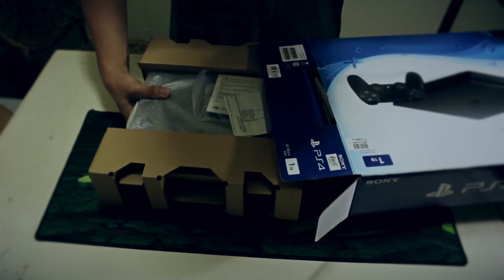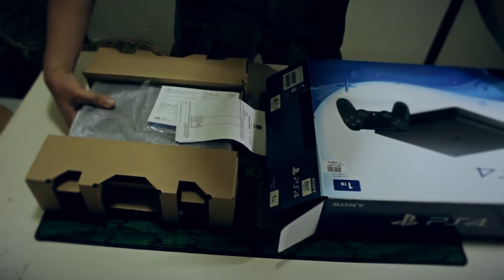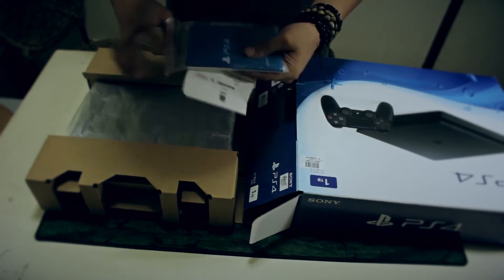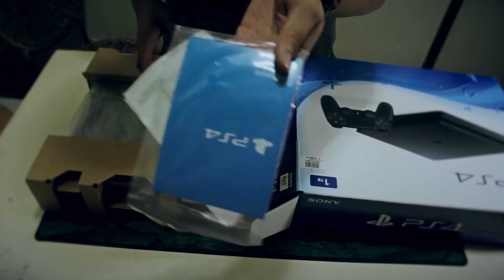You just pull it out, and you're going to find the receipt here. If you kept the receipt in the box, you can find some manuals — PlayStation manuals.